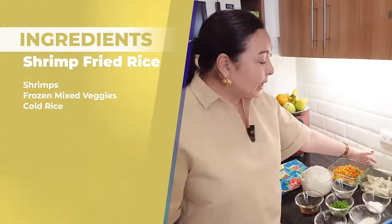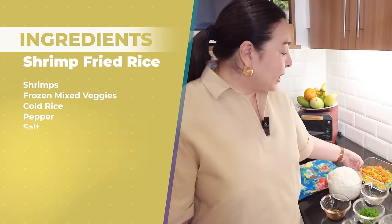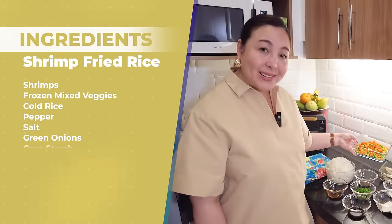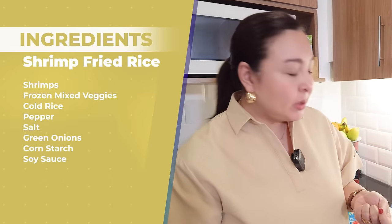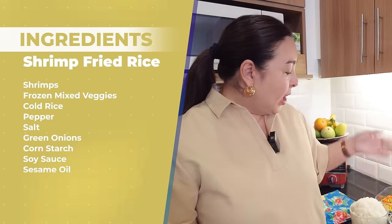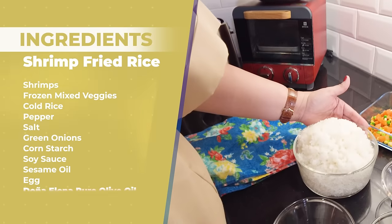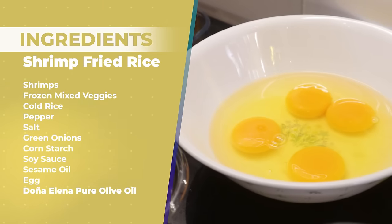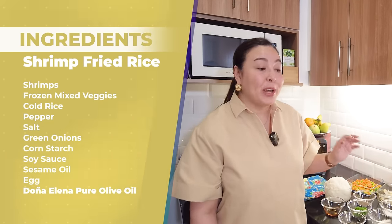So what do we need? Of course we need shrimps — about half a kilo. Then we have our peas, carrots, and corn — this is frozen. We need four to five cups of cold rice, pepper, salt, green onions, cornstarch, soy sauce, and sesame oil because we're making fried rice.